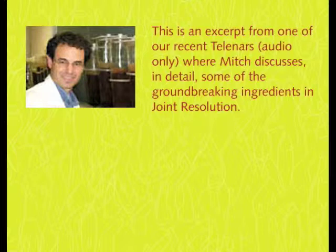For people with stores, what kinds of conditions can they feel comfortable recommending Joint Resolution for? Hip dysplasia, injuries, traumas, accidents to the pet — if your pet has any kind of trauma where there was damage to tissue, this could be helpful. Certainly arthritis, whether osteo or rheumatoid, is absolutely indicated because of the wear and tear. It's going to rebuild the cushioning in the joints.